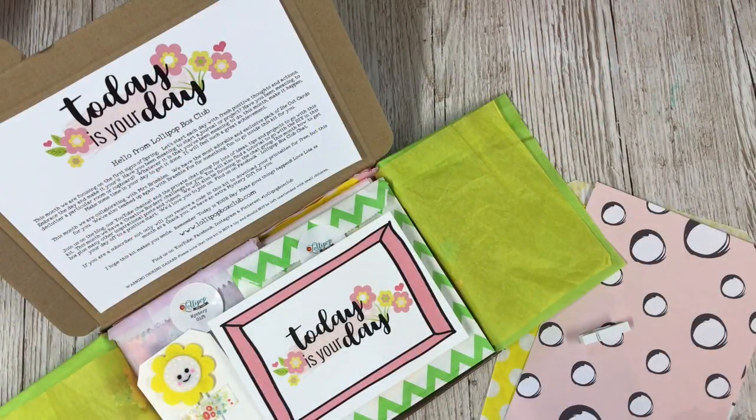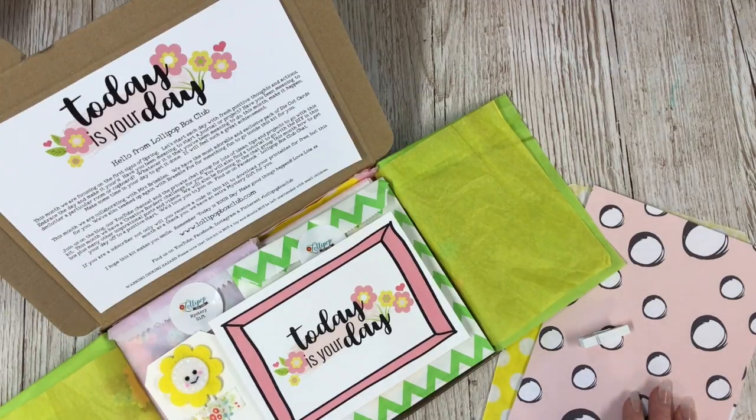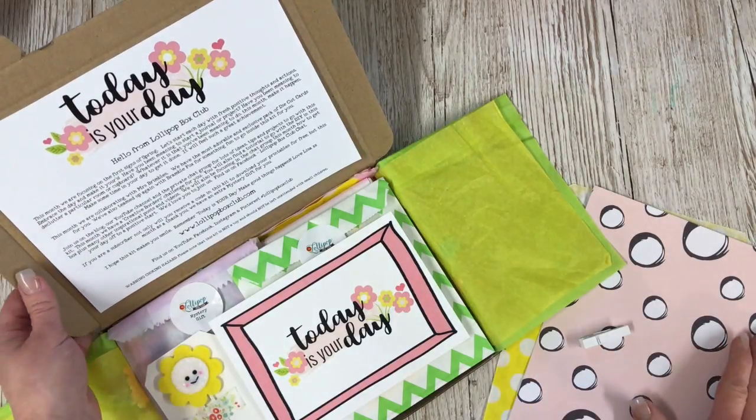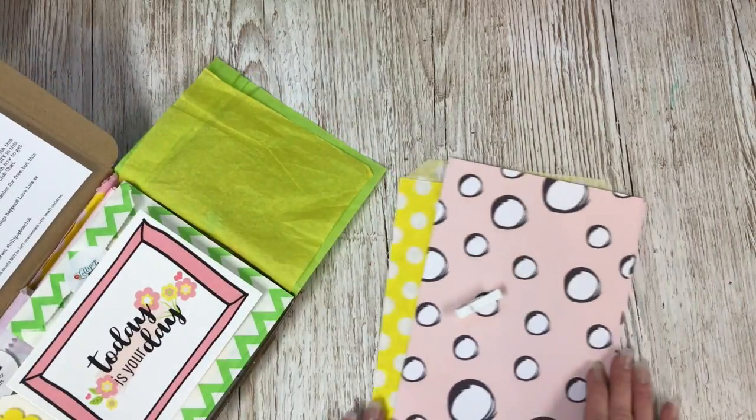Hello there, I'm Lisa and I'm the owner of Lollipop Box Club. Today I am creating with the March kit, using the little mini DIY kit that comes in this kit, and we are going to be creating a frame.